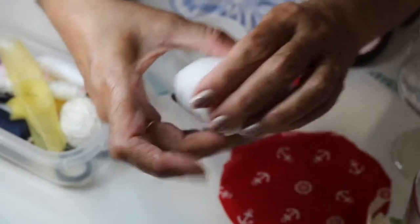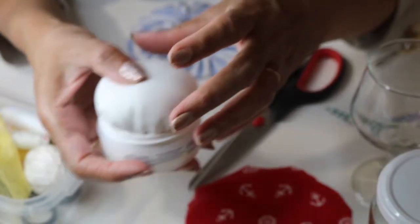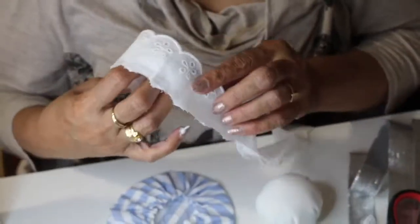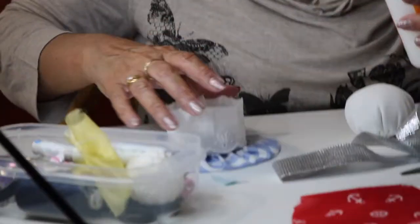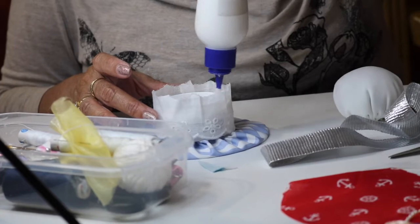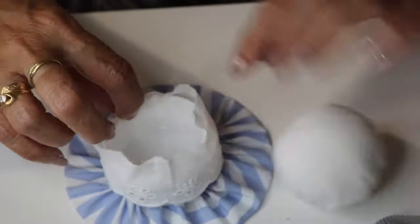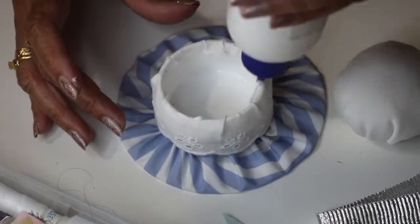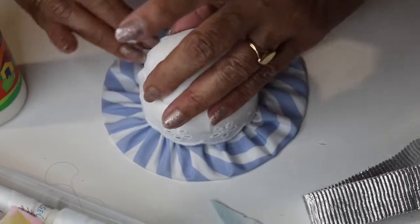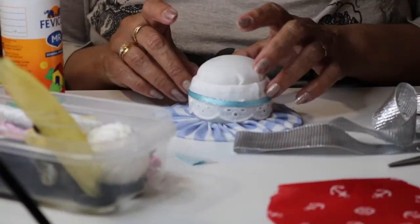The ball is ready and I'm going to fix it here. So here one pin cushion is ready.